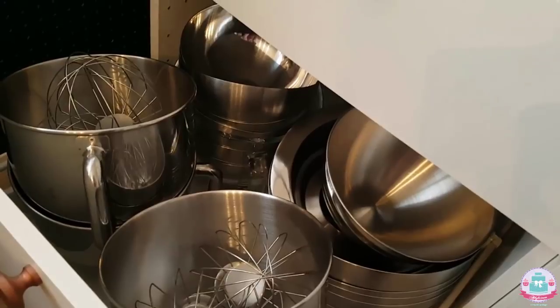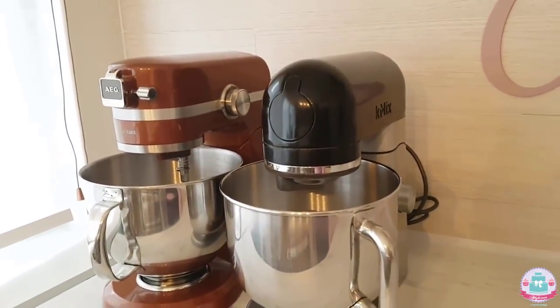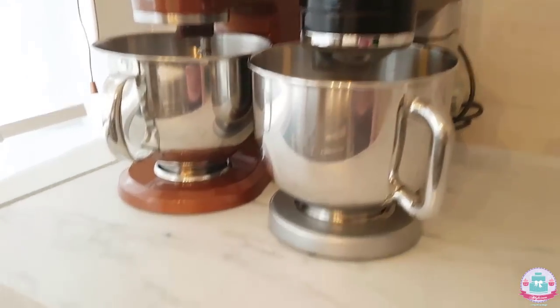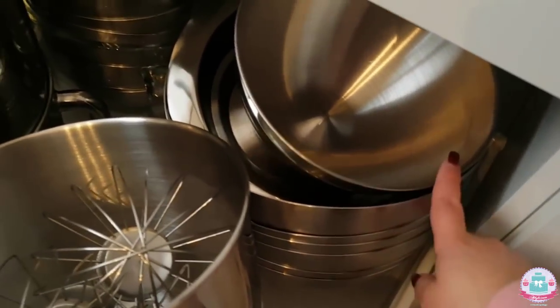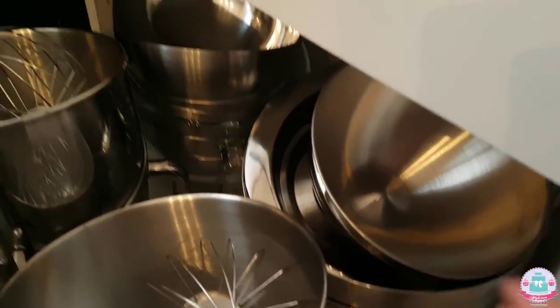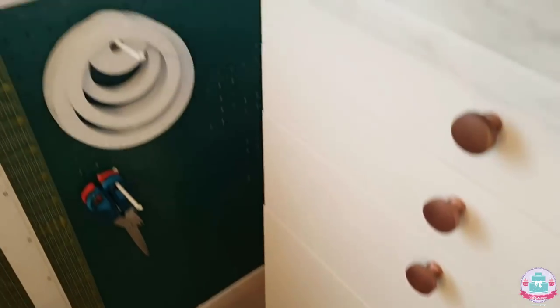In this drawer I have my mixing bowls that are used for these two mixers that I can't live without — I really love them. I also have some larger mixing bowls in here for storing buttercream and such. So that's it for the kitchen area.